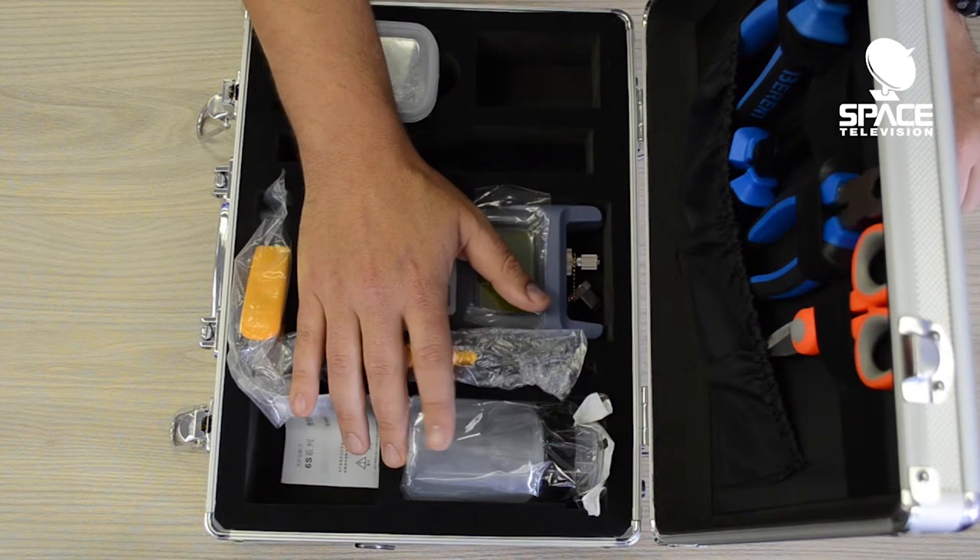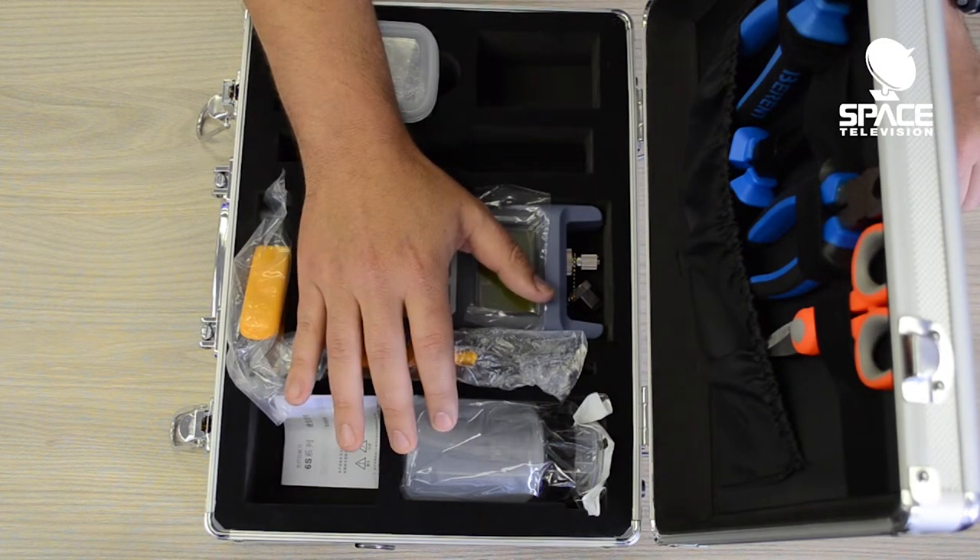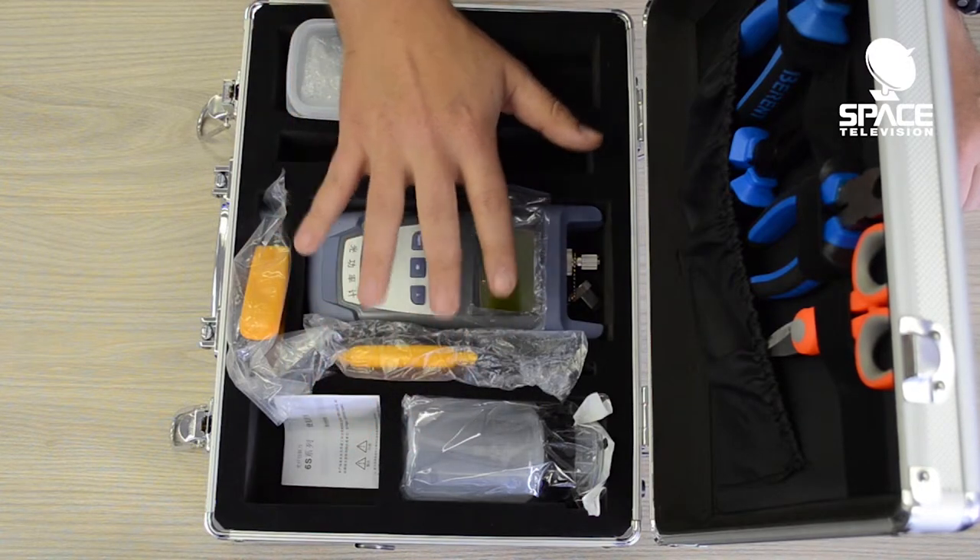The unit comes with an alcohol dispenser so you can get 2-litre alcohol and just top up what you need when you go to site. It's also got various cable strippers.